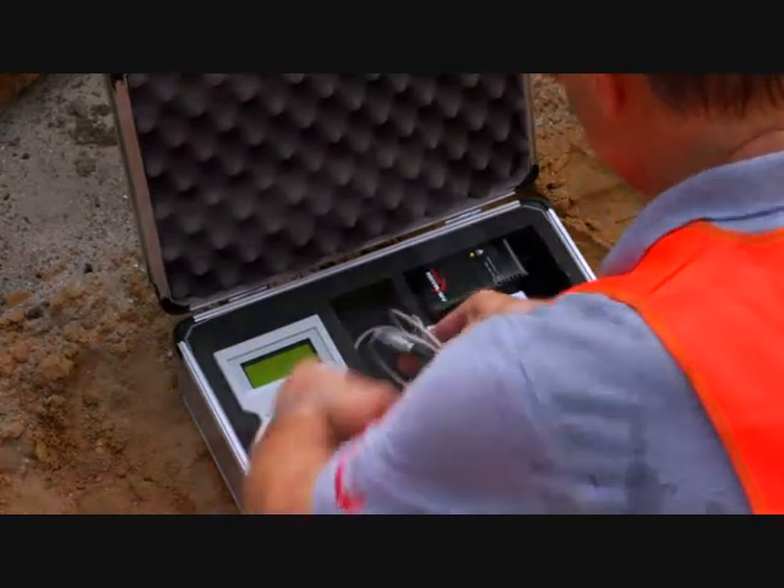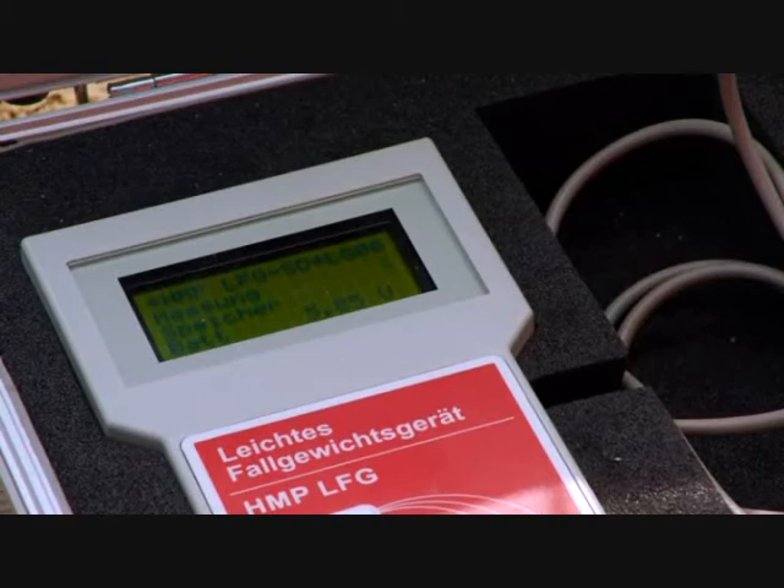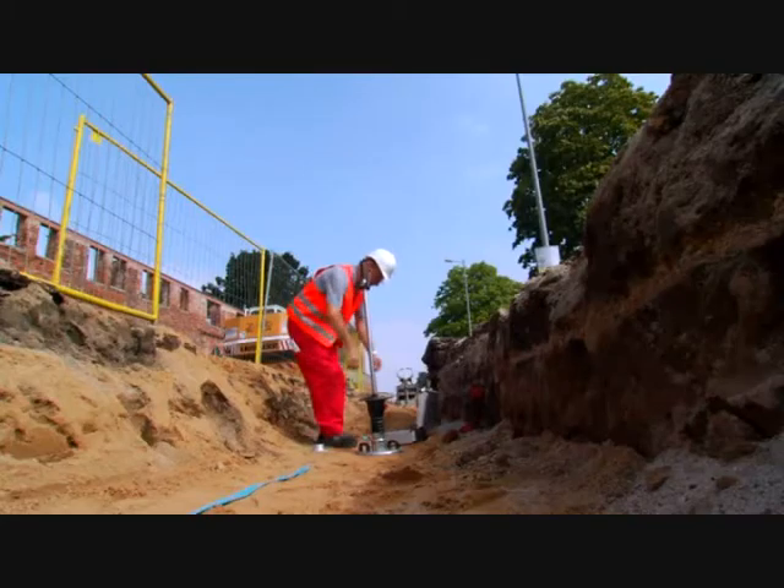The measurement device is splash-proof and can be used in all weather conditions. Measuring is uncomplicated and can be carried out in only two minutes.